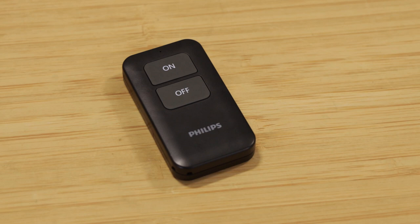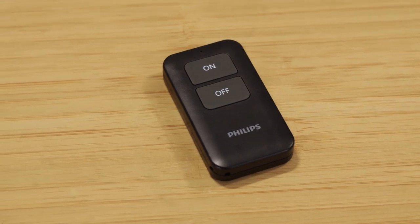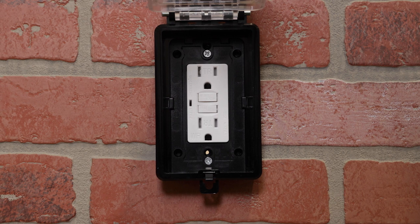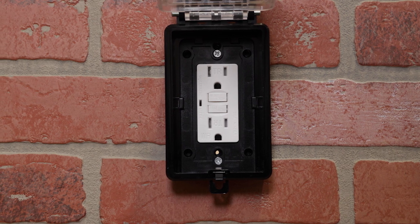A CR2032 battery is included to power the on/off remote. The timer plugs into any grounded outlet. If installed outdoors, use a GFCI outlet.